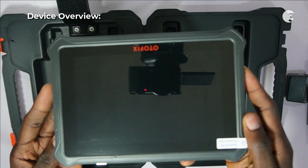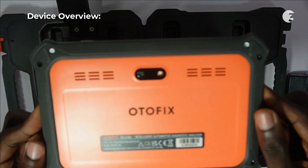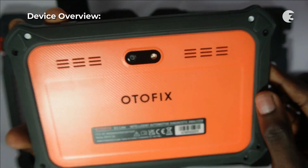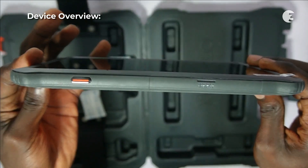Designed for automotive technicians, DIY enthusiasts, and small-scale repair shops, the Autofix D1 Lite is a professional-grade diagnostic tool. Its advanced features facilitate quick and accurate diagnostics for a wide range of vehicles, simplifying issue identification and resolution.